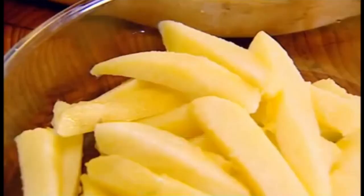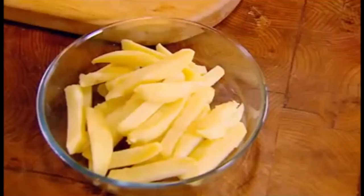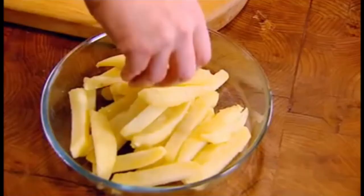We've got our chips. When I cut chips, I like a proper chip — if the potato's that long, then that's how long the chip is. That's the way it's meant to be. These are Maris Pipers, which are very good potatoes.